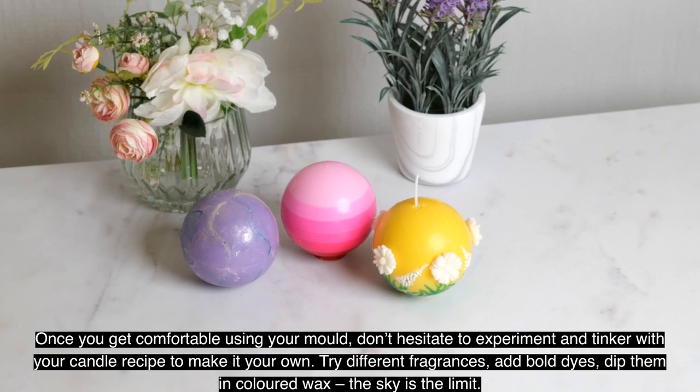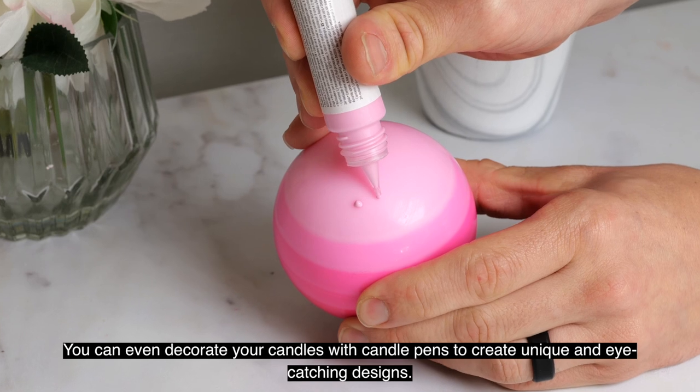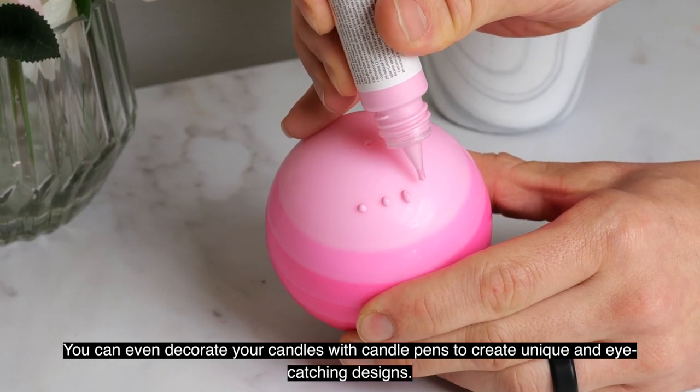Try different fragrances, add bold dyes, dip them in coloured wax — the sky's the limit. You can even decorate your candles with candle pens to create unique and eye-catching designs.